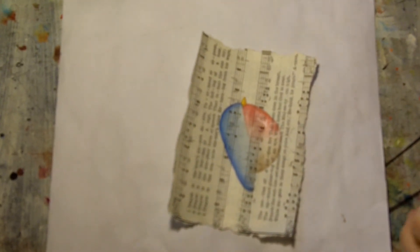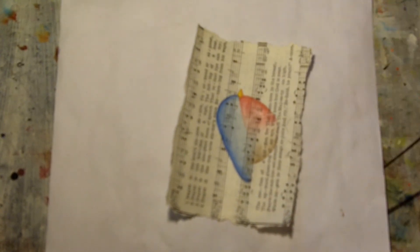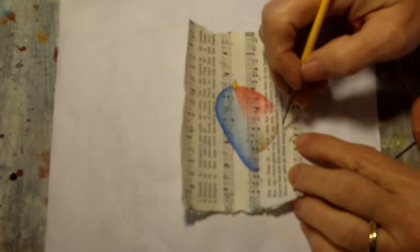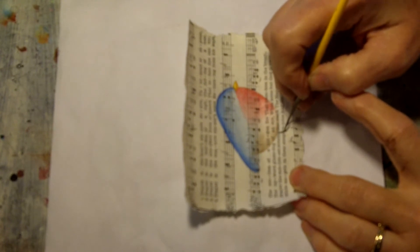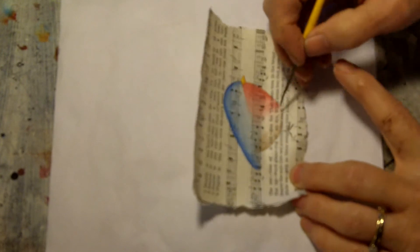Now we'll take a liner brush and just use some black to pull in his little feet and leg-looking things.